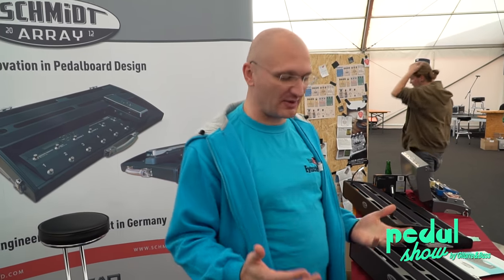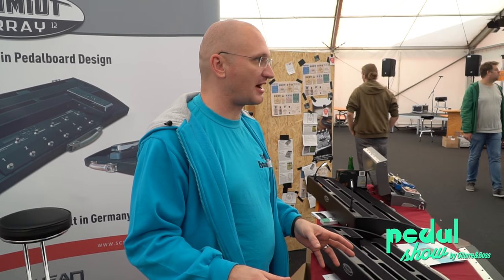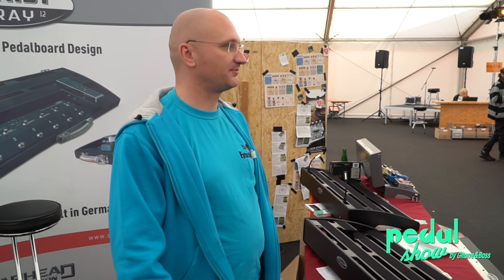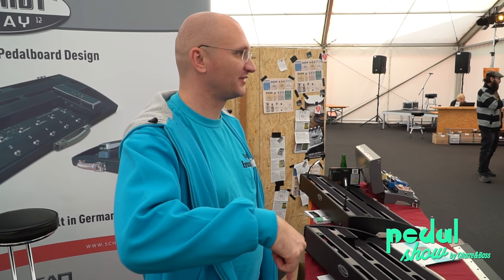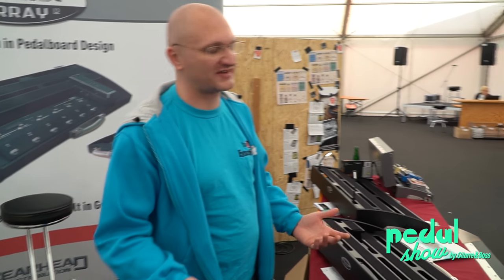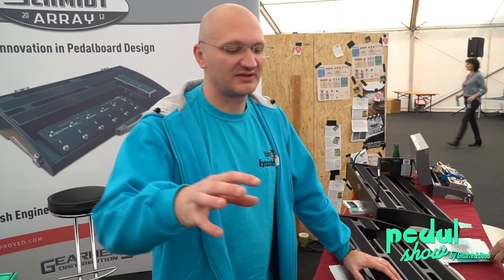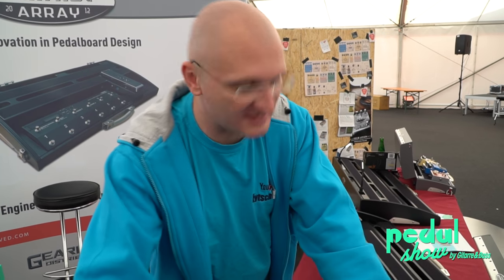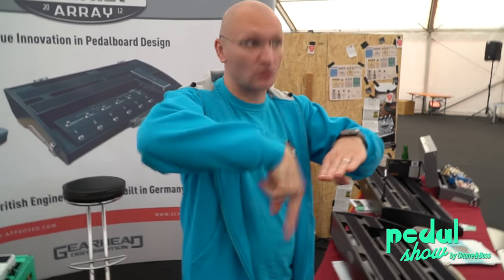Nils came to my place: "Please put my board together." So I'm putting his board together, and then we go to cable it up with the cables we already had, and I said, "Nils, I can't do it" — because we can't go down. I had to send him home saying you have to spend another 350 bucks on new cables. He was not happy, because it's nobody's fault. We just didn't think about it. The cutout for the ES-8 is great, but it means it's so flat that you cannot go down with the cables if you have angled cables.